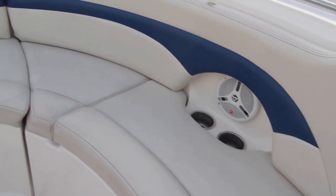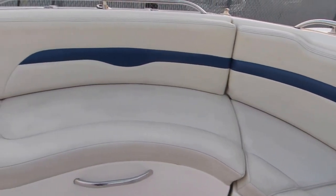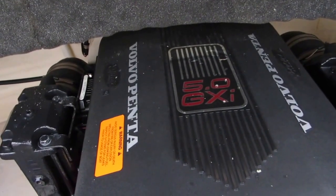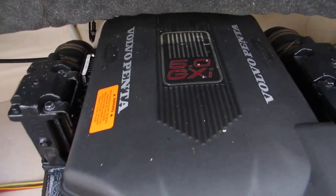Beautiful wraparound seat at the stern with stainless steel cup holders. Very clean engine box. It's a 5.0 GXI — the G means General Motors, the X means it has the high-performance cam, and the I means multi-port fuel-injected.